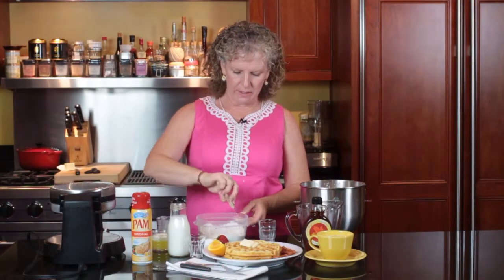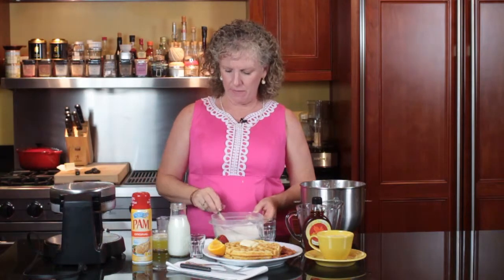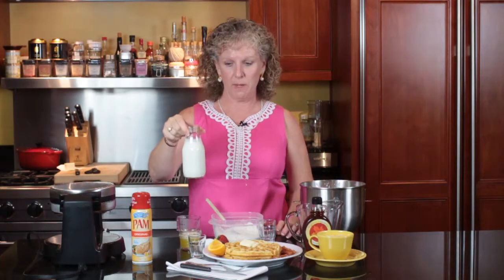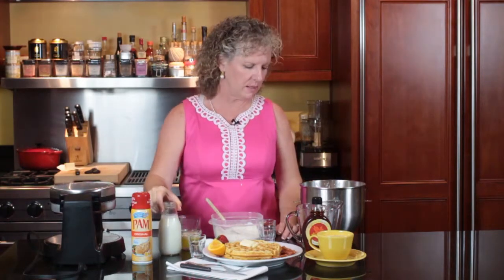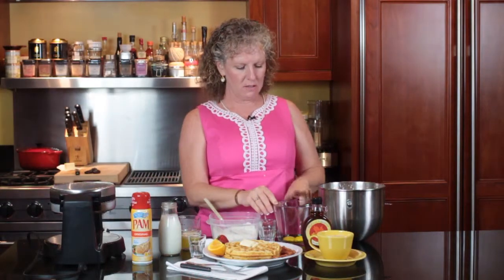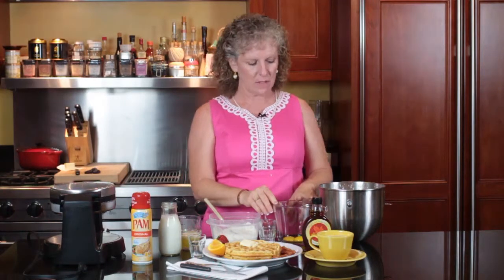For your wet ingredients, I have a 1/3 of a stick of melted butter, 1 full cup of buttermilk, and 2 eggs. For this recipe it wants you to separate your eggs and whip your egg whites, so I have two egg yolks here and my two beaten egg whites there.